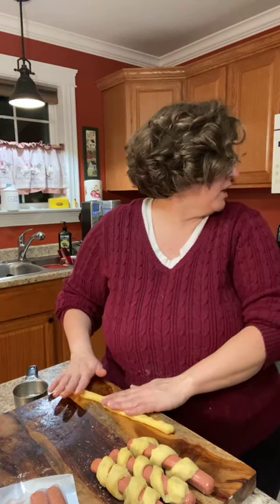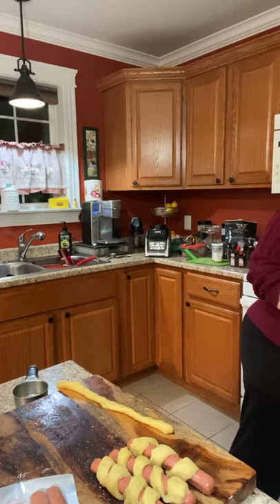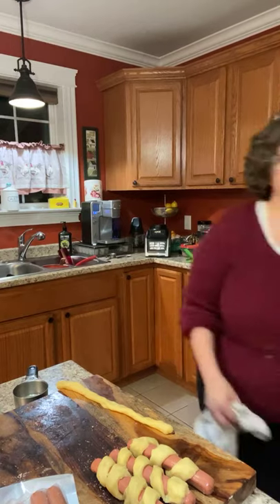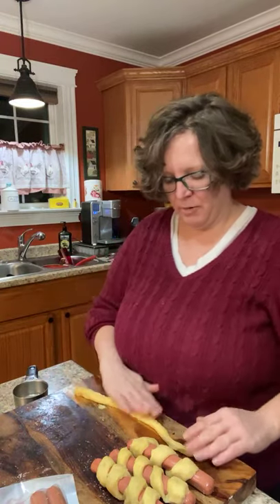Why did it shut off? It didn't beep. It was preheating and I forgot to hit start. It's been going for about 20 minutes preheating and it just shut off — because I never hit start. This is supposed to be a quick and easy supper, not a gourmet hour-and-a-half dish.